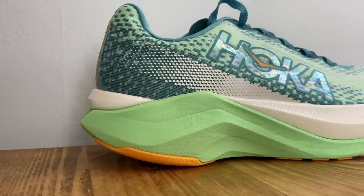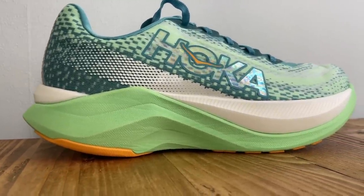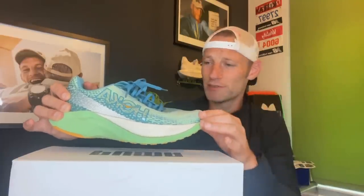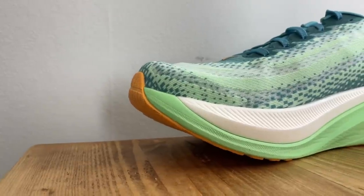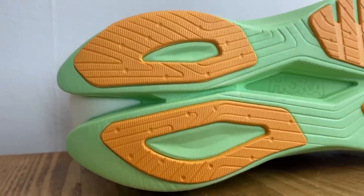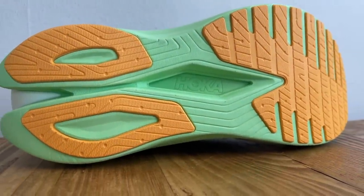The Mac X features a ProFly X midsole that sandwiches a PBX plate between a layer of PEBA and a layer of EVA. According to Hoka, that PEBA foam layer is 34% more resilient than the foam in something like the Hoka Carbon X3. There's also an early-stage meta rocker to add smoothness to transitions. Flip them over and you get a pretty extensive covering of Durabrasion rubber across all the main impact zones for durability and traction.